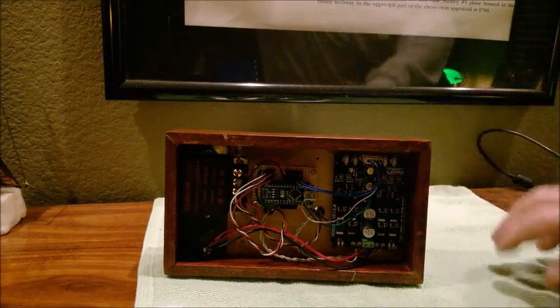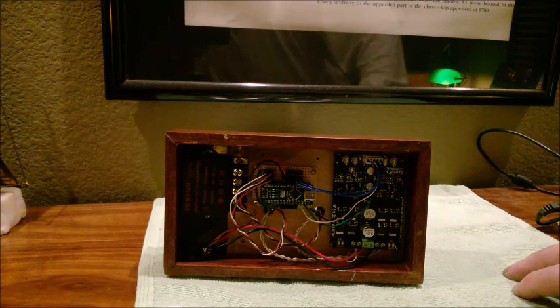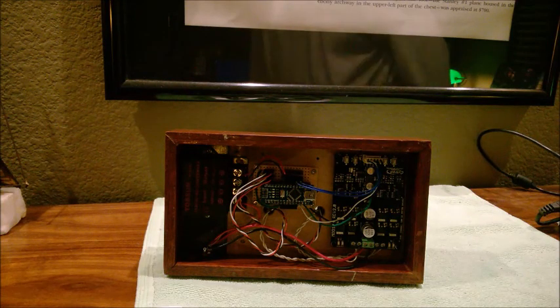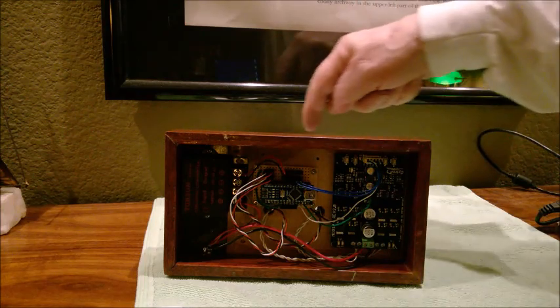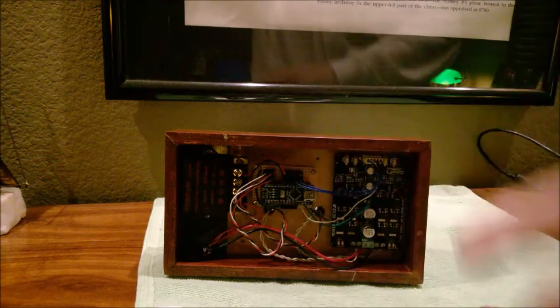Over on this side we have a Cytron dual motor driver, which will take up to about 35 volts and 10 amps. The power supply I'm using with it currently outputs 15 volts at 5 amps.